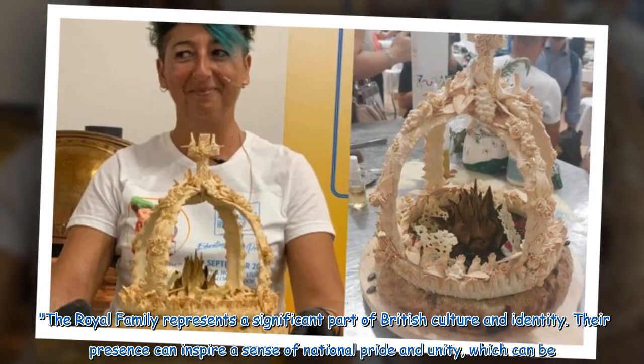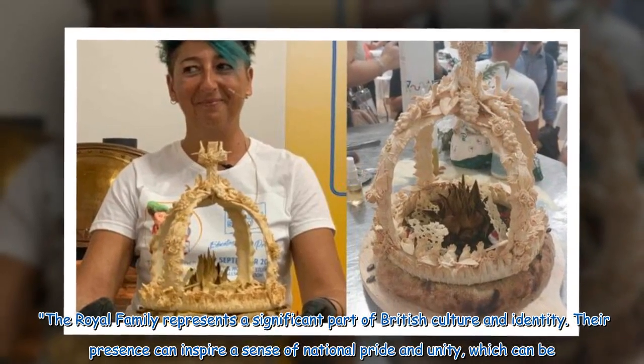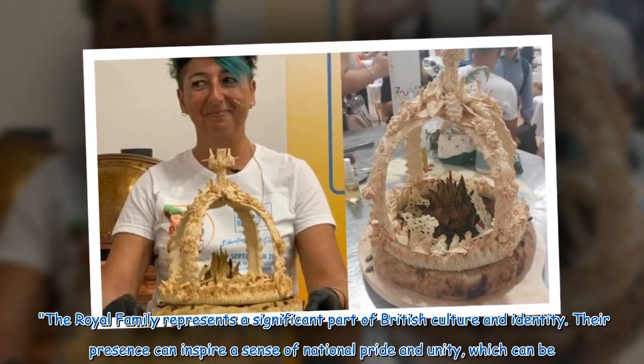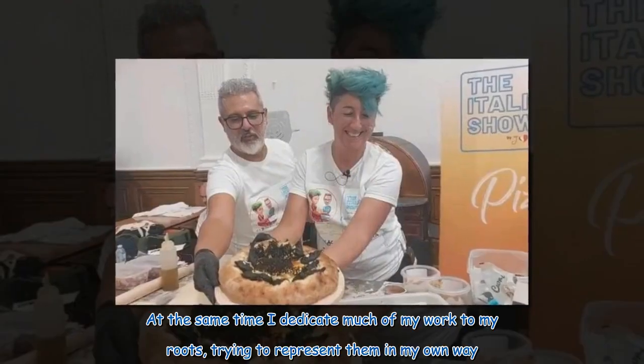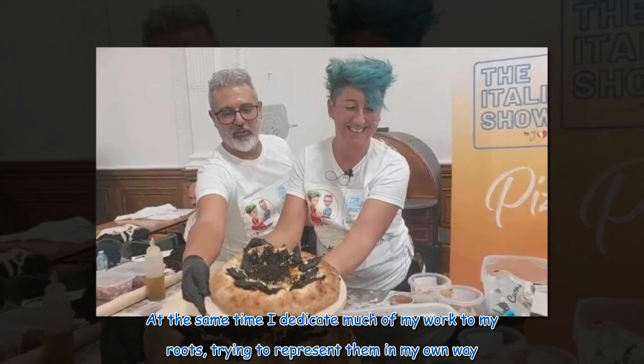The royal family represents a significant part of British culture and identity. Their presence can inspire a sense of national pride and unity, which can be important for a nation's cohesion and shared values. At the same time, I dedicate much of my work to my roots, trying to represent them in my own way.